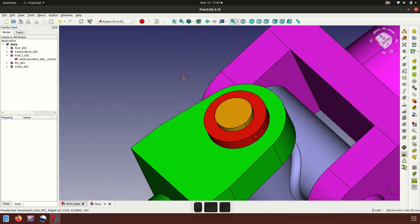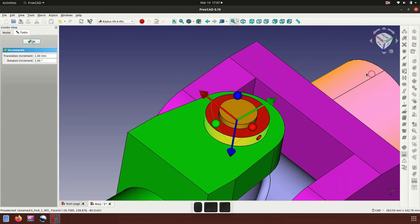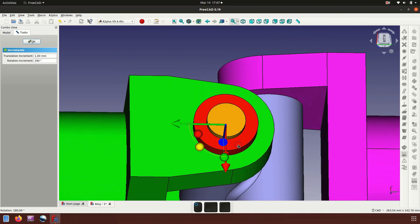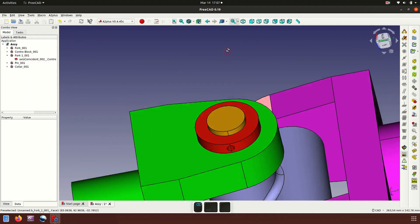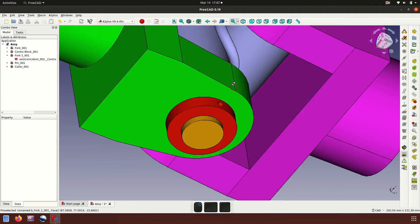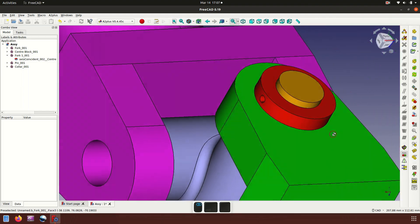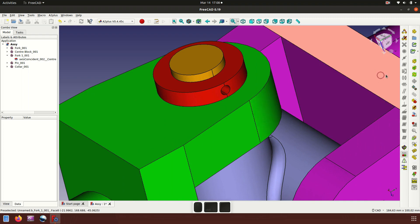The taper pin hole is not right, so we rotate 180 degrees. Rotate — the taper is now good.